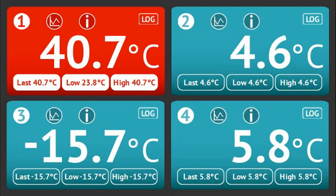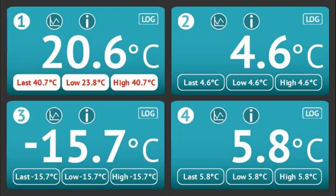Active logging on any channel is denoted by the log icon in the top right of the window. From here, or from the channel information screen, you can view a graph of the data by selecting the graph button.